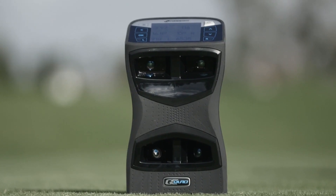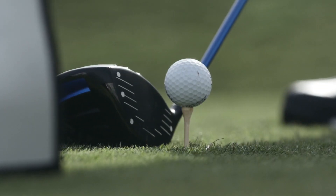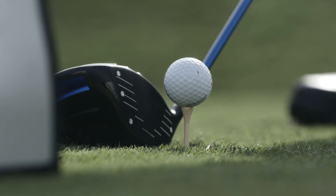It's four cameras looking from four different perspectives, locking onto the golf ball and the club head. With these cameras we can tell with millimetric accuracy where features either on the ball or on the club are, and in 3D locate these features and calculate all of the parameters.